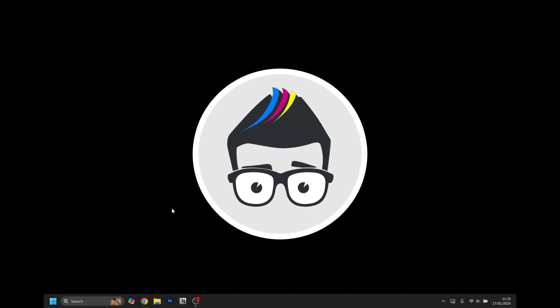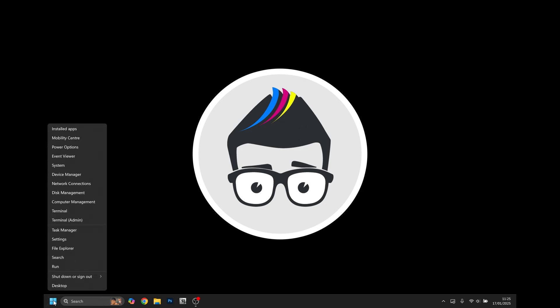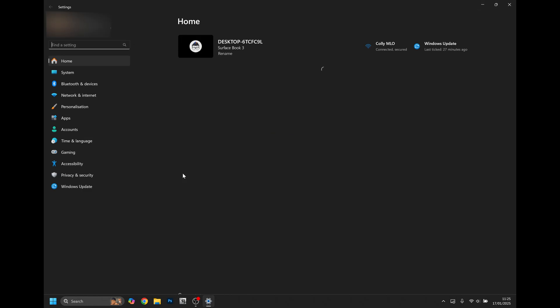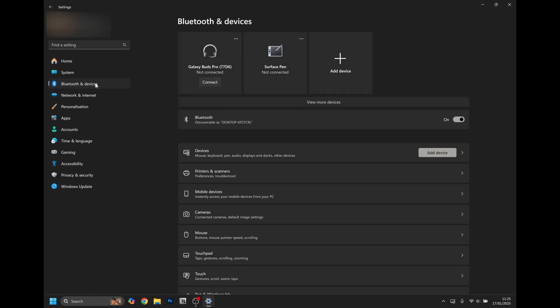To clean the printhead from the printer driver, go down to the start icon and right click it. Select Settings and this will open up your Windows Settings. Go to Bluetooth and Devices and then Printers and Scanners.